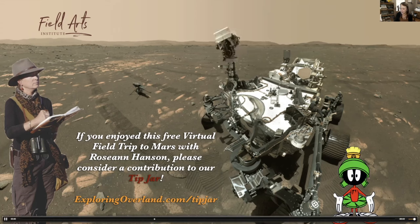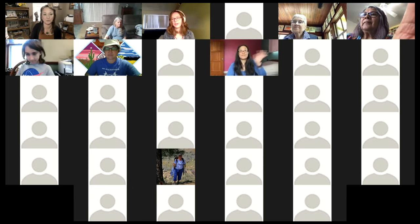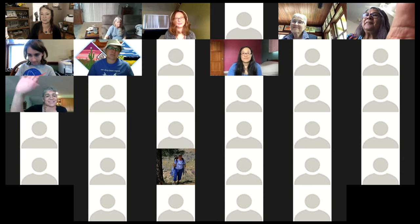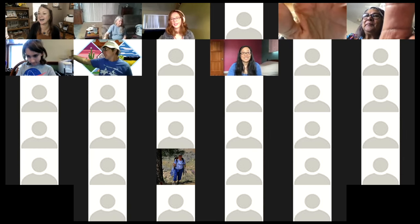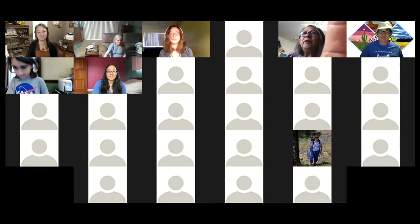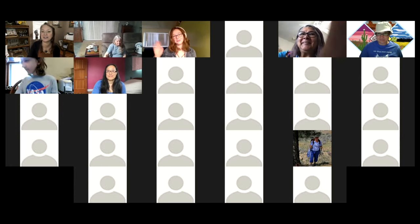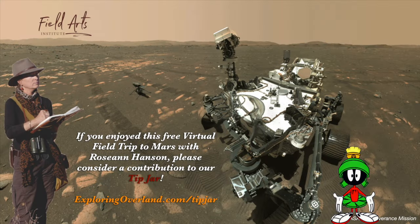Thank you, everybody — go ahead and pop on to say goodbye. Everybody have a wonderful rest of your weekends. Good to see so many of you. Thanks to everybody for your contributions — that's what makes it so much fun.